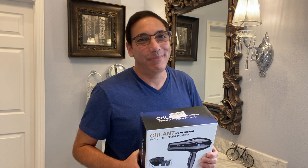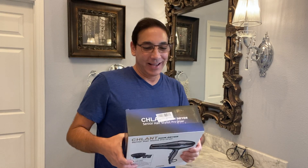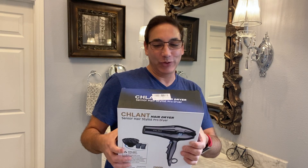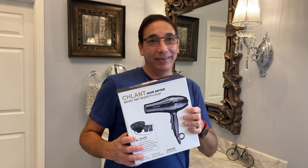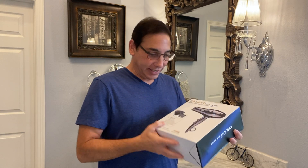Hi everybody, welcome to my bathroom — today we are in a different location. It's Neil again, and this is the Schlump hairdryer Senior Hairstylist Pro Dryer. This one here is a hairdryer and you can see it is two thousand watts.